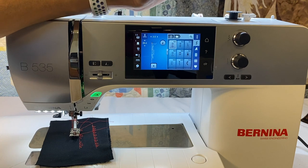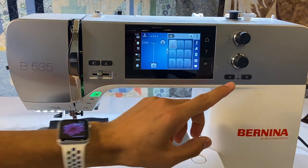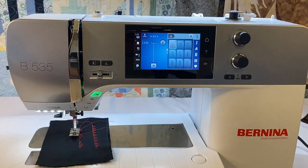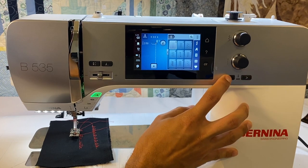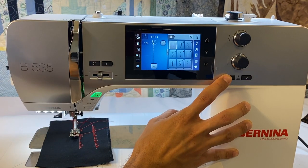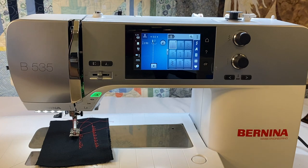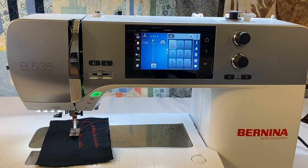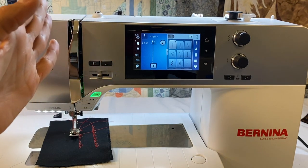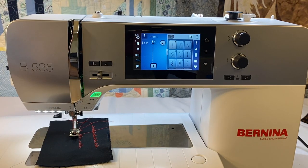The multifunctional knobs are called multifunctional because they serve different purposes depending on what you're doing — embroidery, changing buttonholes, and more. Below the stitch width knob is our needle position knob. The 5 series has 11 different needle positions — that's five to the right and five to the left of center. You can see it change on screen and the needle will physically move. This works with every single stitch, which is part of Bernina Stitch Control. It's very useful for sewing zippers or edge stitching with foot number 10 for a consistent, professional narrow edge stitch.